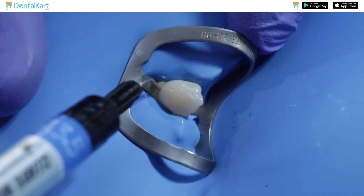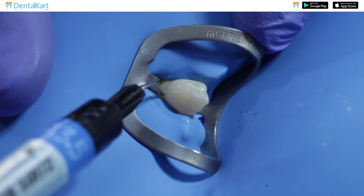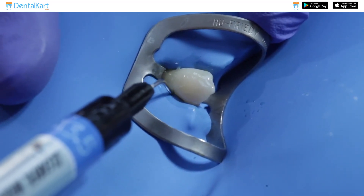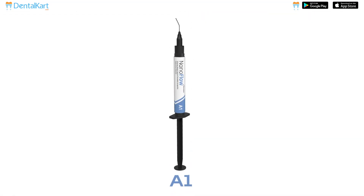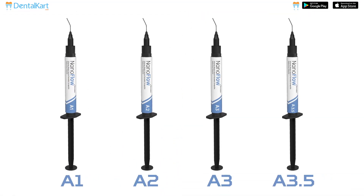The flowable consistency of the composite allows for easy placement that ensures optimal adaptation. This kit offers a wide range of shades including A1, A2, A3, and A3.5.